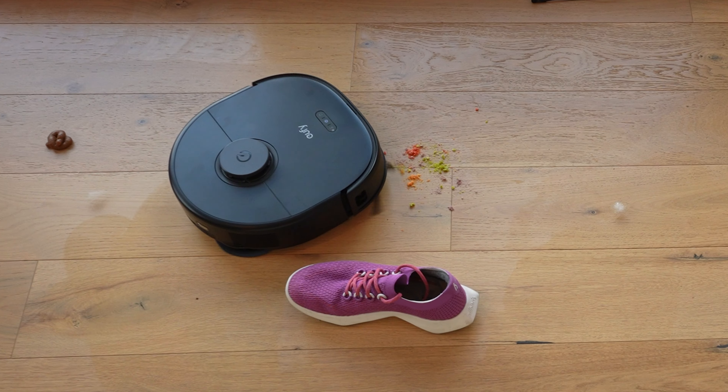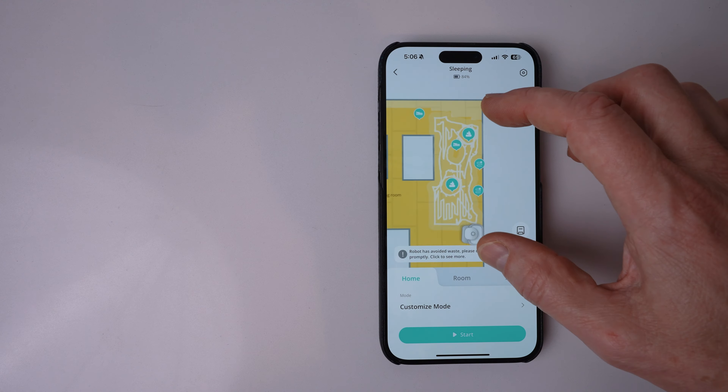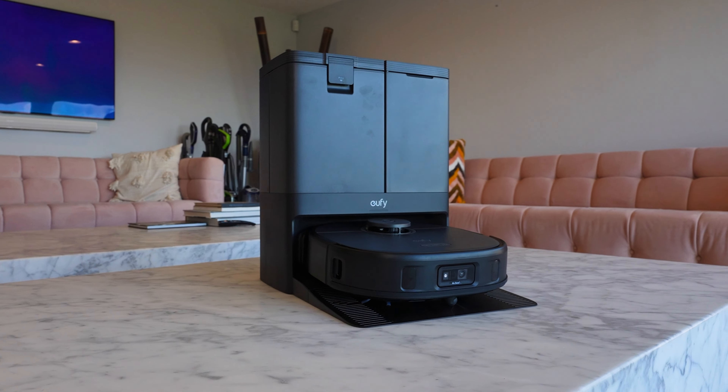This is the brand new Eufy X10 Pro Omni Robot Vacuum. Eufy is sponsoring this video, and they say that the X10 has all the power and features of competing flagship robot vacuums, but at about half the price.